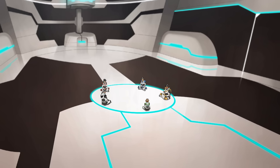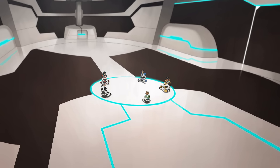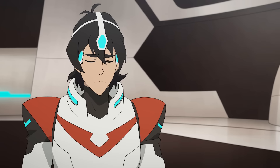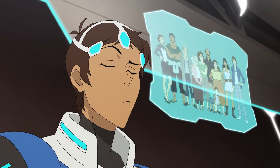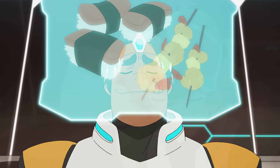The most important part of Paladin training is being able to meld your minds and focus on one thing: Voltron. Everything else has to fade away. This technique will be essential every time you form Voltron. So relax, and open your mind. No walls, no secrets between Paladins.